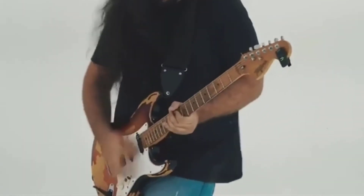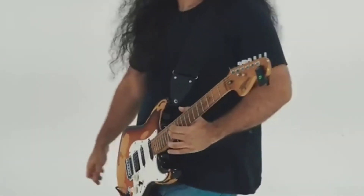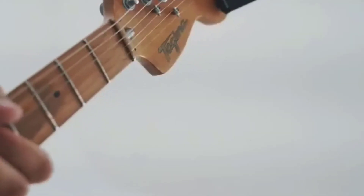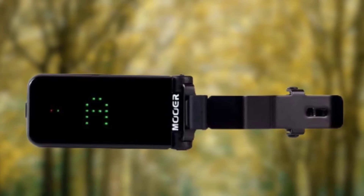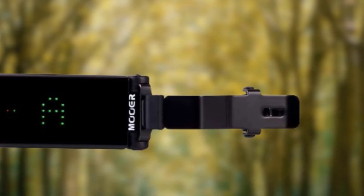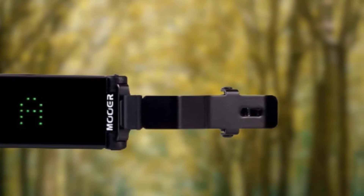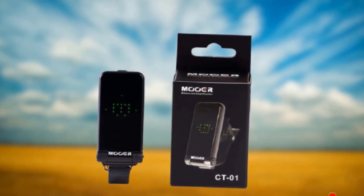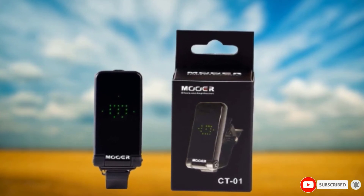Press the power button to adjust the frequency upwards in 5Hz increments. To go back to the default setting, just leave the unit to sit for 3 seconds. The display indicates sharp and flat notes with dots on the right and left sides respectively, and it'll let you know when you're in tune by lighting up the middle in green. The Moore Clip-On Tuner weighs just 0.8 ounces, so you'll be able to carry it along with your gear to every performance.